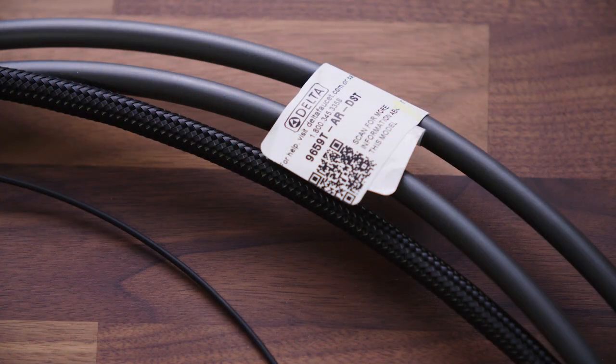And just like Delta's Touch 2.0 technology, once you have it in your kitchen, you'll wonder how you ever lived without it. There are some requirements for installing the Voice IQ module. First, it only works with Delta's most current version of the Touch 2.0 kitchen faucets, and it's an easy check. Your Touch 2.0 faucet needs to have been manufactured after January 1st, 2018. One way to check is by looking at the tag on your faucet for the date of manufacture.